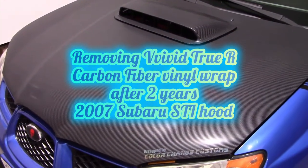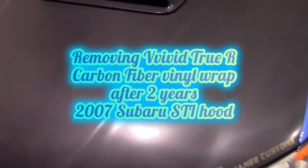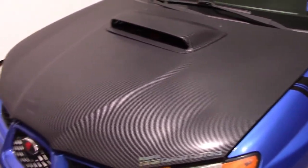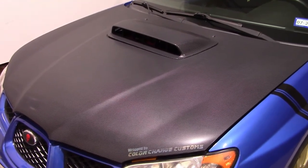In this video I'm going to be pulling off the carbon fiber vinyl wrap that I have on the hood of my STI. It's been about two years since I installed this vinyl wrap. This is a Vivid Tru-R carbon fiber in black on the hood, applied in March or April of 2018. It's still in very good condition - I took care of the car and cleaned it fairly often, and this car does not get driven very much.